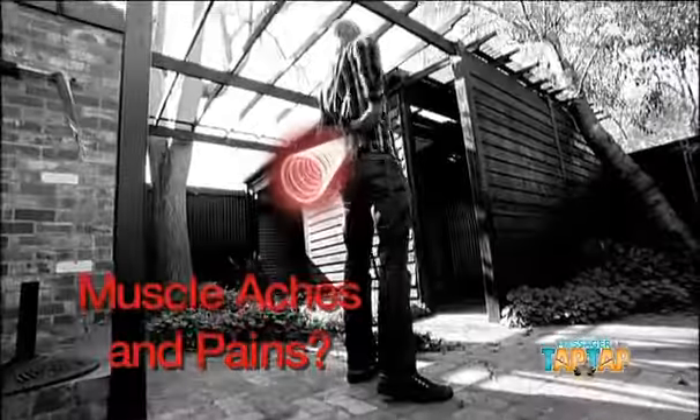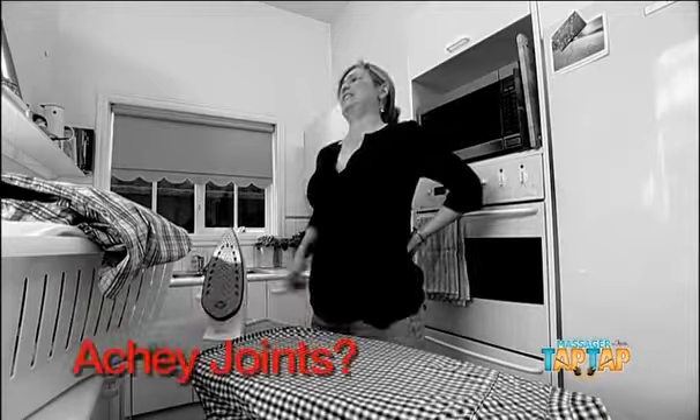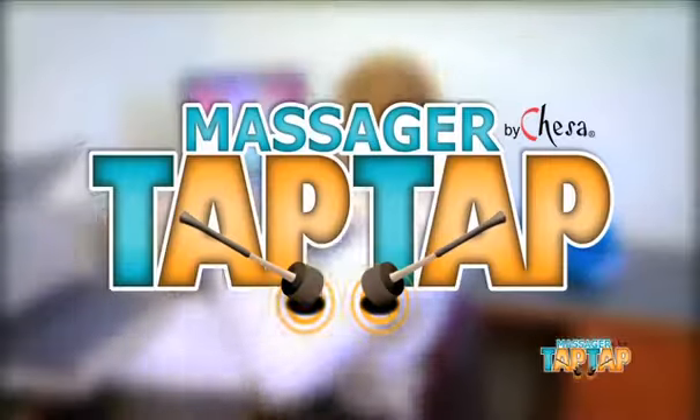Sore shoulders? Tired neck? Muscle aches and pains from your busy life? Find yourself stretching and rubbing those achy joints with no relief? Then you need the Tap Tap Massager.